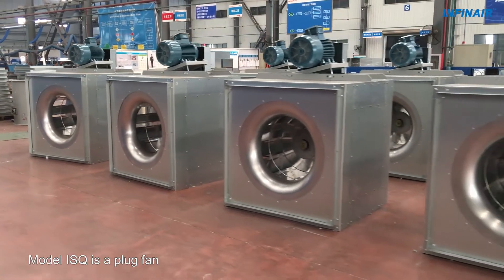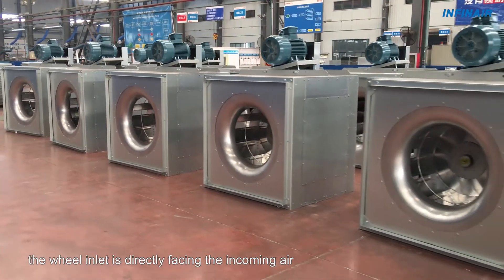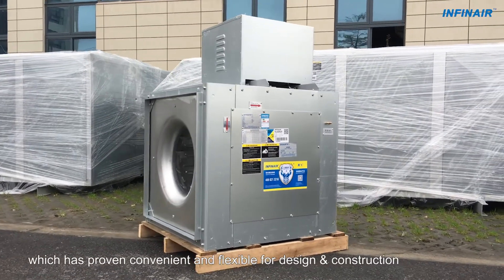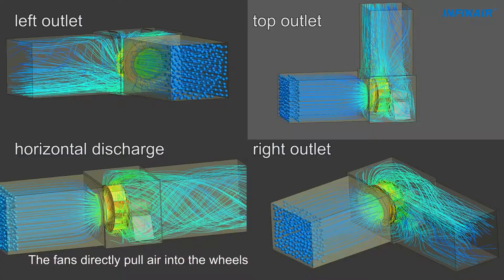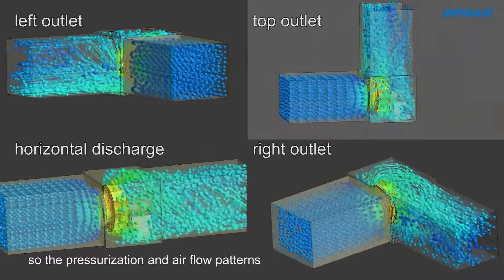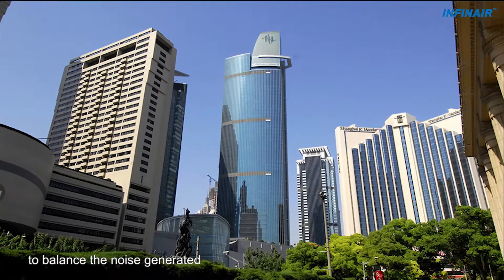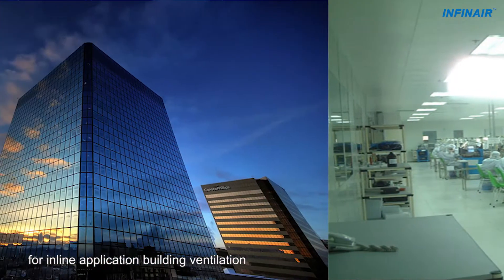Model ISQ is a plug fan. Plug fan design indicates that the wheel inlet is directly facing the incoming air. Multi-discharge is another feature of the ISQ model, which has proven convenient and flexible for design and construction. The fans directly pull air into the wheels so the pressurization and airflow patterns are improved accordingly. This is the most well-recognized way to balance the noise generated with the air pressure required for inline application building ventilation.